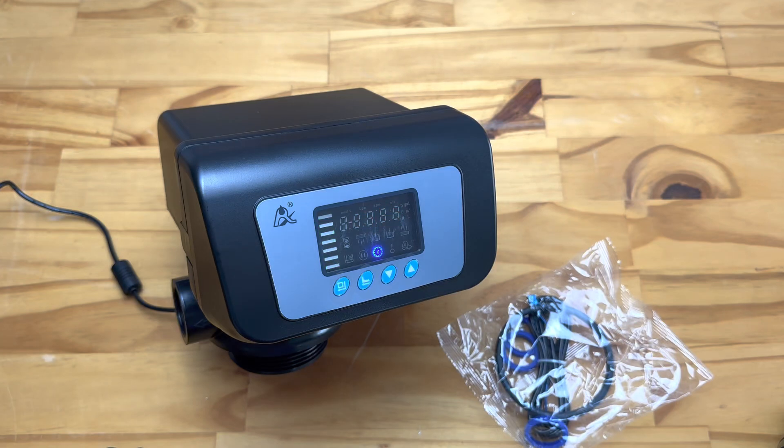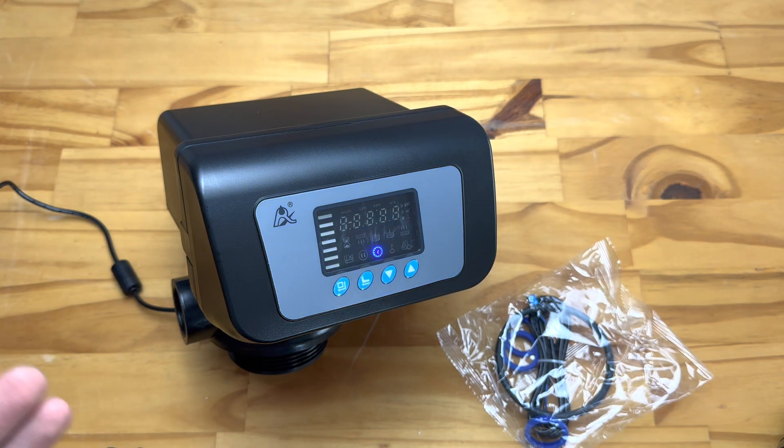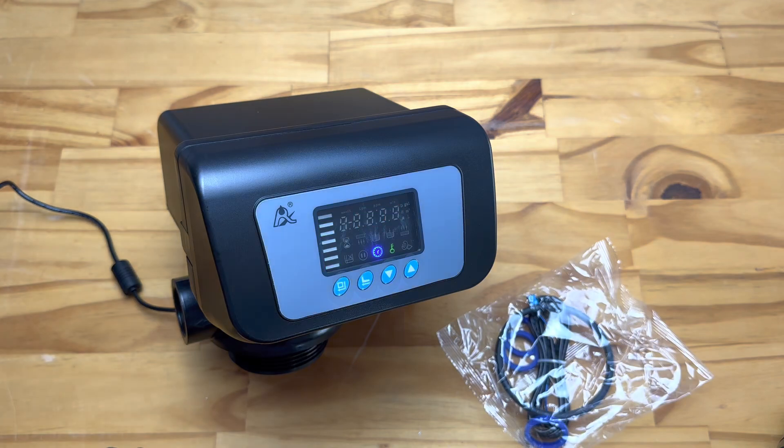Today we're going to be running through how you operate a Ranschen F67C1 backwash valve — how the settings work, what the accessories are, and what the specs are of the unit. This is the most popular automatic backwash valve that we sell. We do have a slightly lower cost P1 version which is a little more bare bones, but this is generally a very reliable and easy to operate unit.